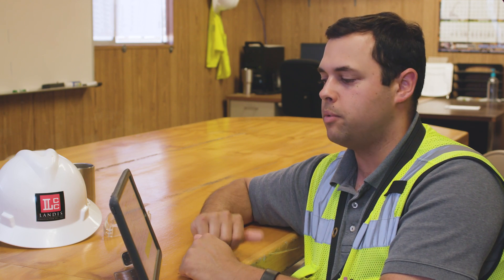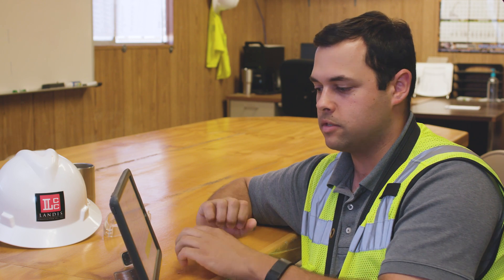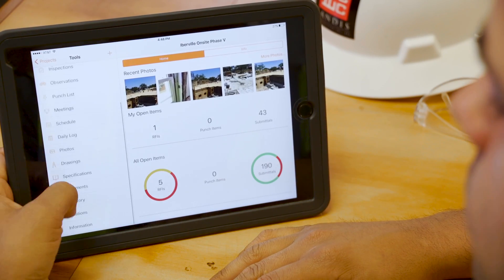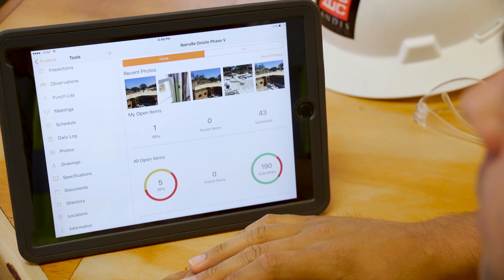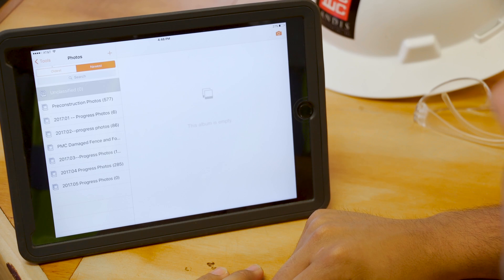Every now and then the architect has a comment in the comment box — please note this, please resubmit this, this component is missing. And then twice a week, one of the things we do out here is take progress photos. We're doing progress photos for phase five and phase six. I'll jump into the photos tab.